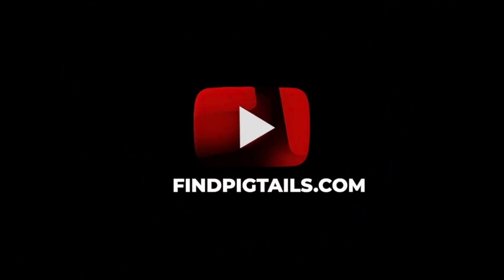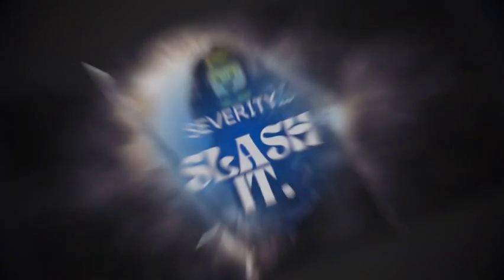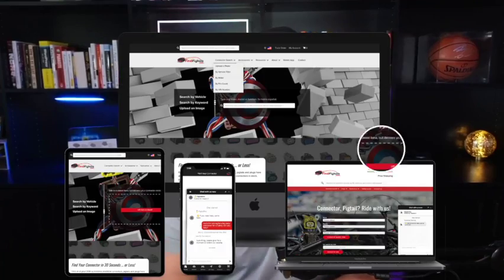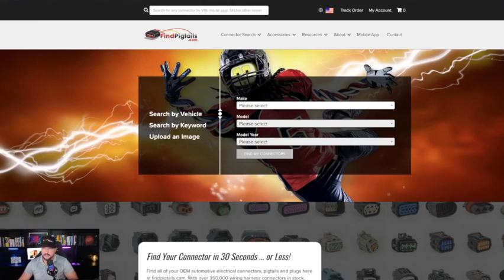I'm Eric with Fine Pigtails. And today we want to show you how to find your pigtail the quickest way in 20 seconds or less. Now, this is going to work for you if you're in the field, if you're in a rush, or if you simply just want to get things done quick. It's going to be our instant photo matching technology, and you can find that on our website.